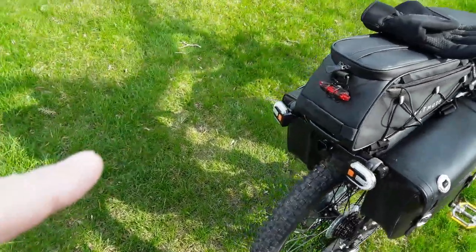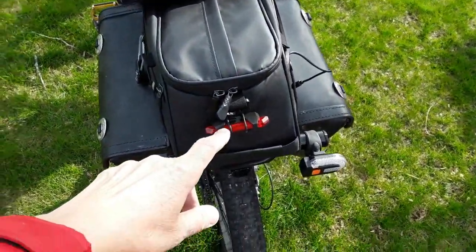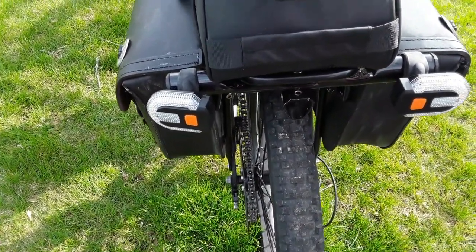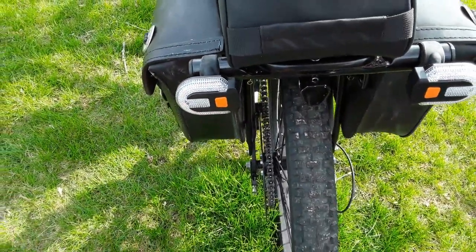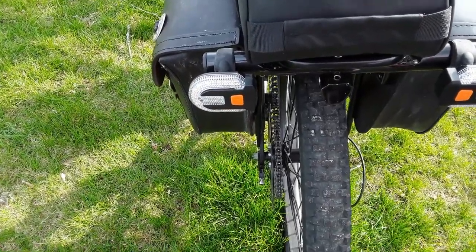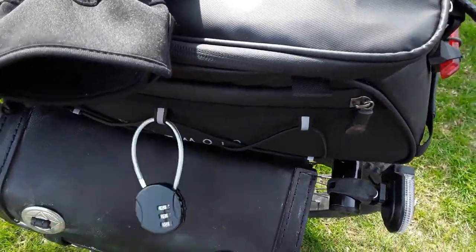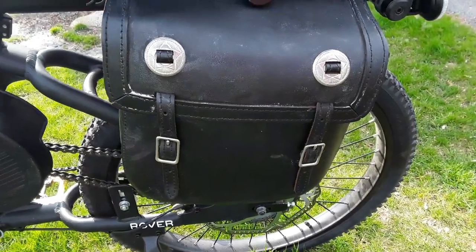Back here I have a little blinky turn signal, and then these are nice wireless rechargeable turn signals. You can sync two sets — you get two in a package but you can sync them up. There's also a little helmet lock thing here.